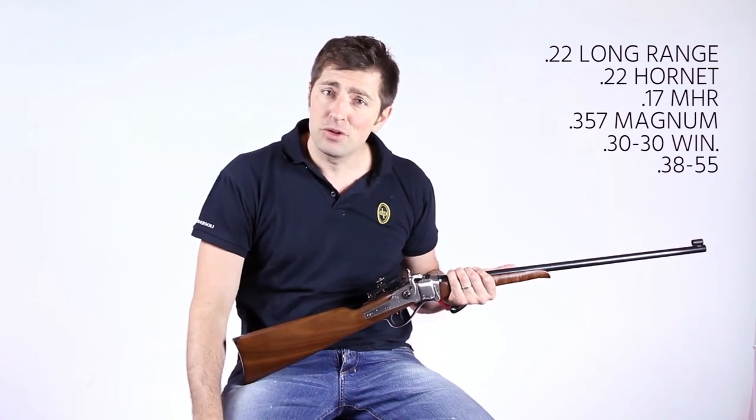Now it's your turn to try this new designed version of the Sharps rifle — they are fun to use for everybody. I hope you enjoyed watching the presentation, and I invite you to stay tuned with us for the next one.